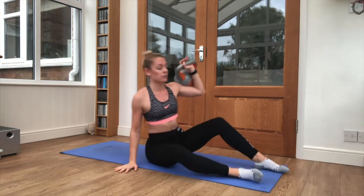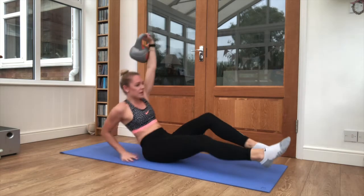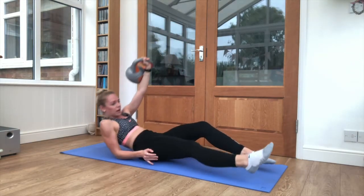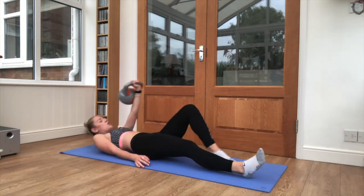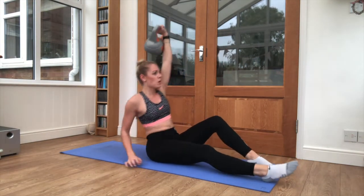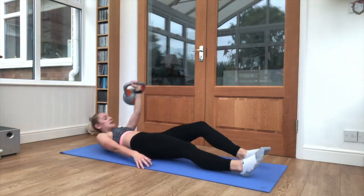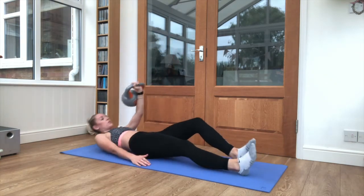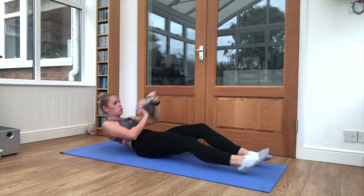That kettlebell comes up behind the wrist. Same leg is bent in. Sit it up. Good. The other arm is bent to support you behind the back. Keep steady. One more rep — you can squeeze it in. Good.